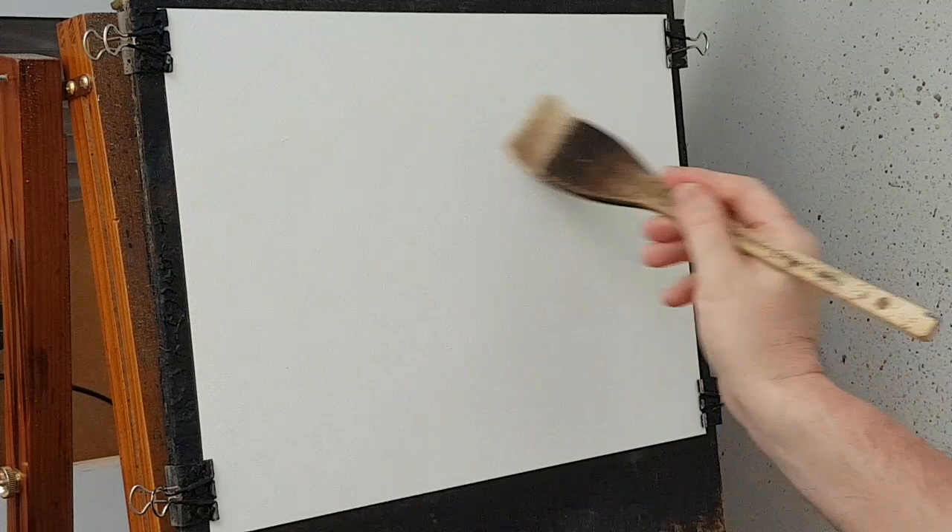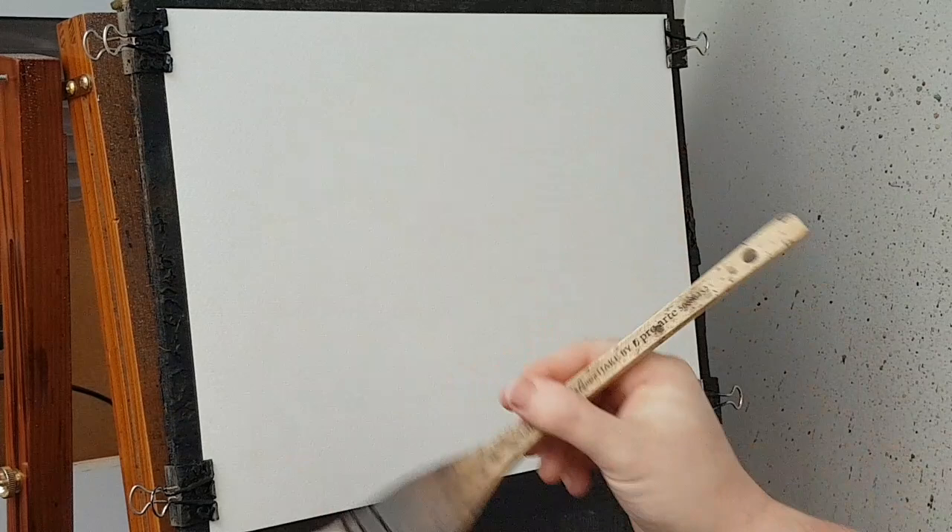Hi folks, I'm Stephen Crony. Thanks for joining me. Welcome to the watercolour demo today. We've got a nice little winter scene for you. You'll see all the colors that I've used down in the description below.